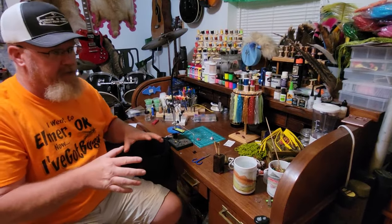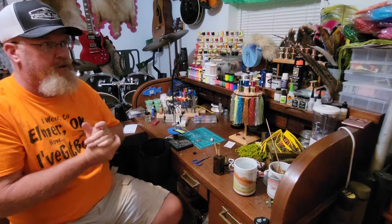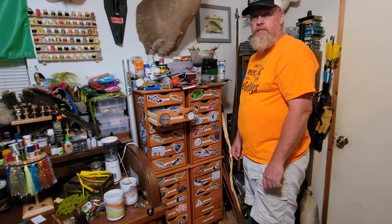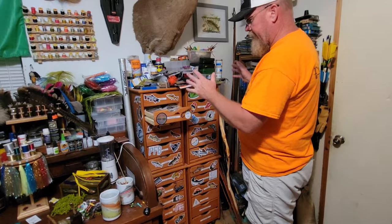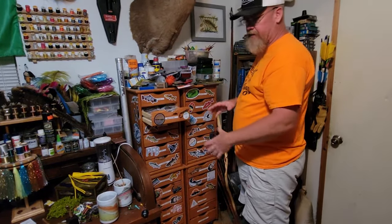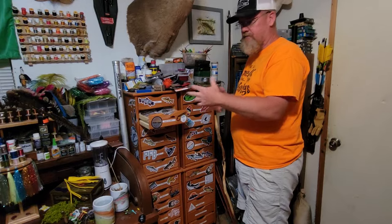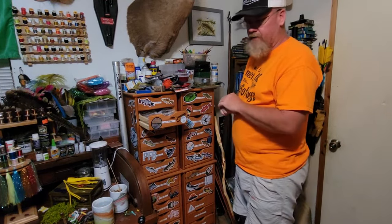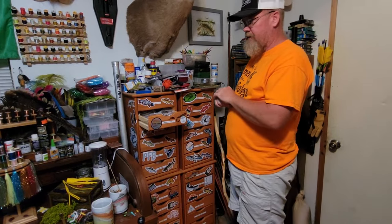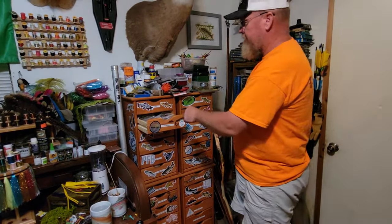Now let me show you my material setup. Under my desk I have Rubbermaid containers full of yarn, chenille, baby blanket yarn, and bulk oddities. On the other side of the room I have a dresser full of hackle, full pheasant capes, rabbit fur, and larger items. But the stuff I use often I keep in these drawers over here.